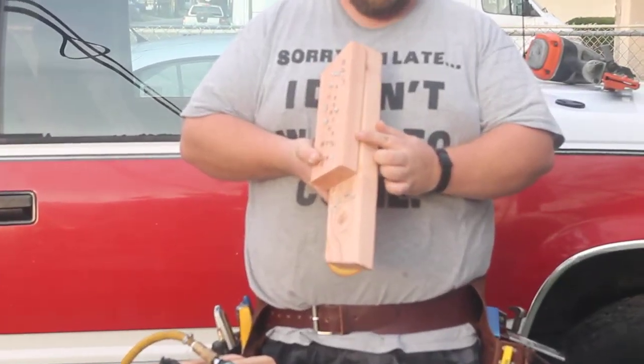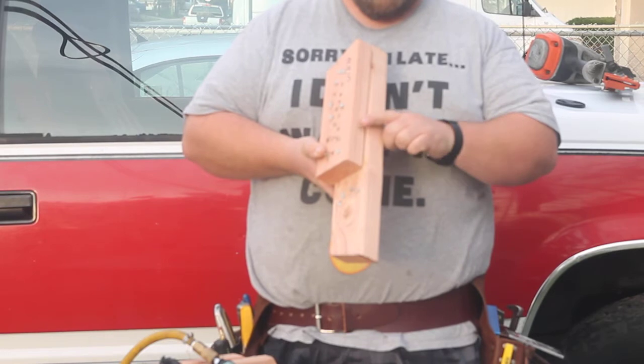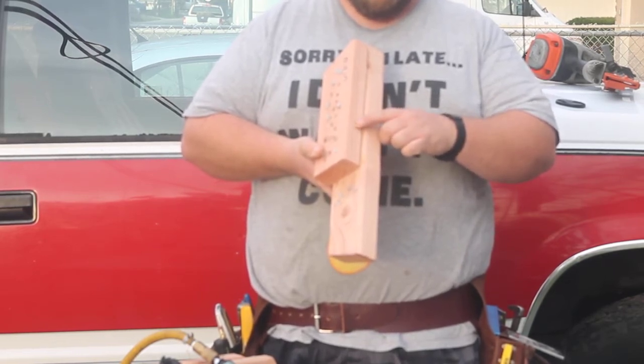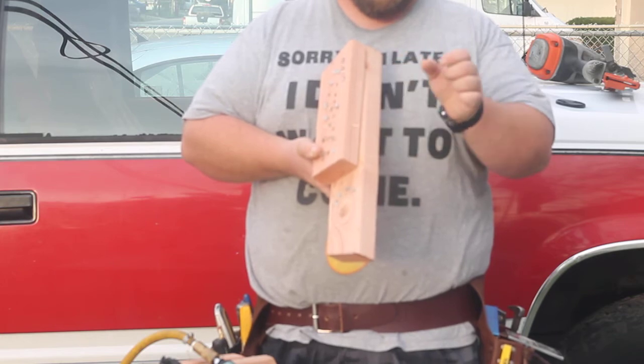But these are inch and a quarters, which will work real great up to, you know, three-quarter inches thick on three-quarter inch stock.